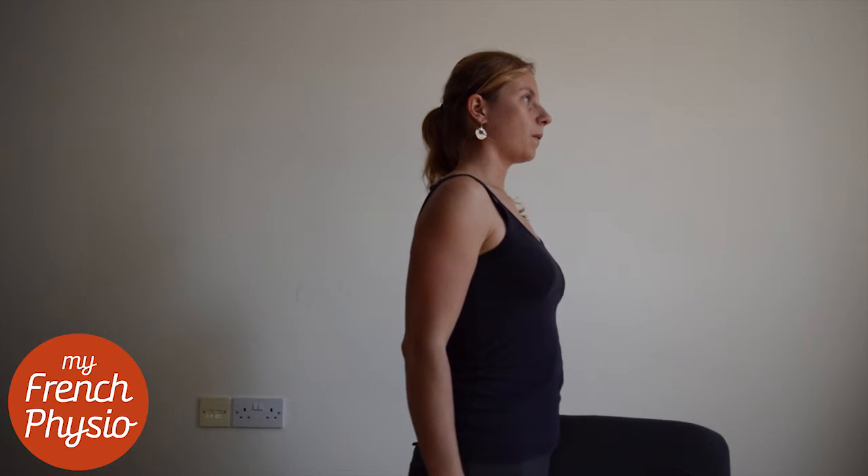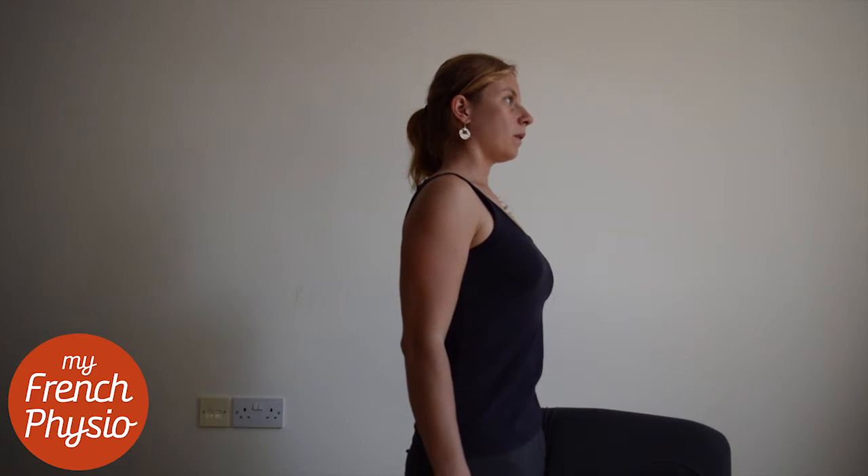Start in a lunging position, breathe out and tilt your pelvis backward. Breathe in and hold.